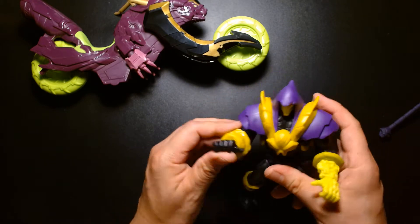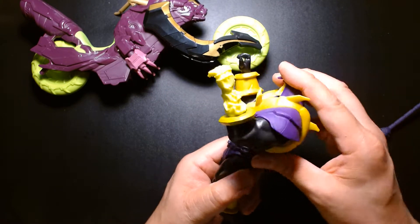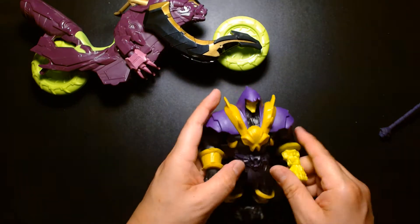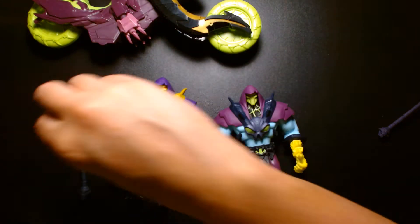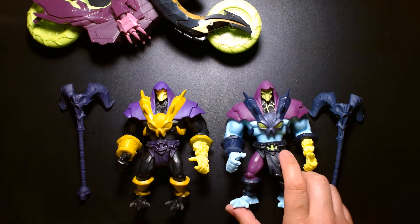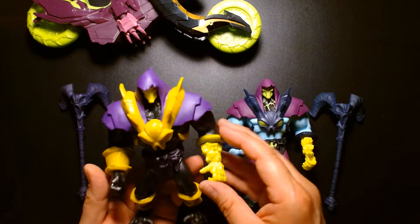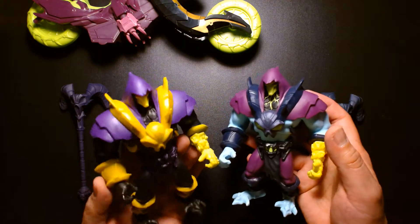Skeletor looks like it's essentially a repaint of the figure we got before — exact same figure, the articulation is the same, the only thing different is the paint scheme. He still has the spring-loaded waist and spring-loaded ab crunch and can still hammer down. I do have the first release figure here — as you can see, identical figures, though this one has more paint application. You're essentially getting the same thing, so don't think this figure is going to be different in any way. If you wanted to, you could say it's a completely different character altogether — maybe it's Skeletor's half-brother or something crazy like that.